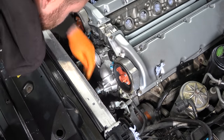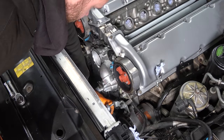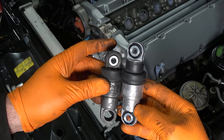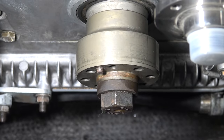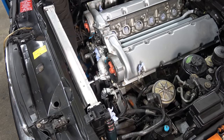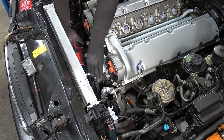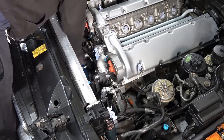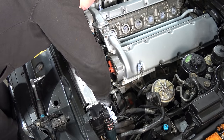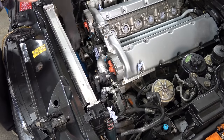Now we're going to replace the tensioners — new one going in. You can see the old one is collapsed and doesn't bounce back to provide tension for the belt. You can see the pin to align the crank pulley. The vibration dampener, also known as the crank pulley, received a lick of paint as well. One belt in — normally you have to compress these three times fully when they're brand new, so compress it and release it three times. Caps are going back on.